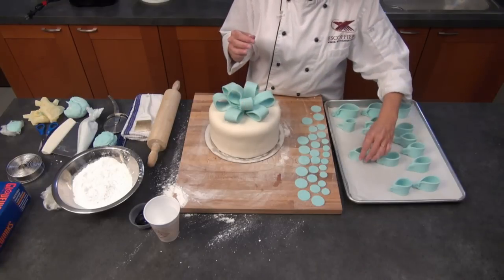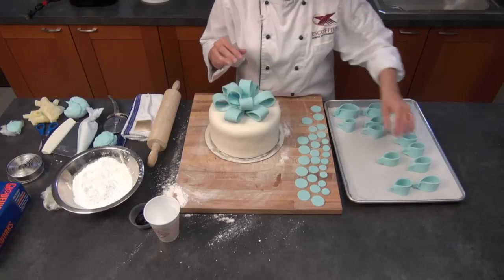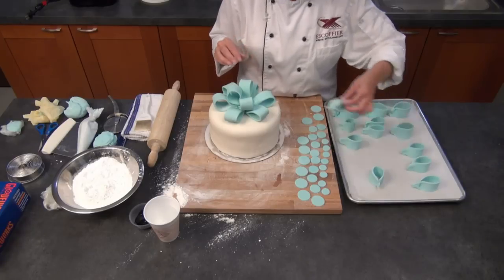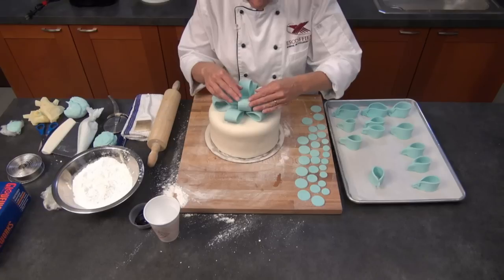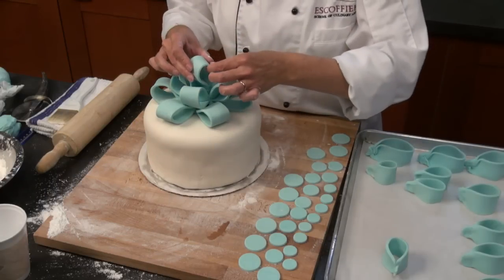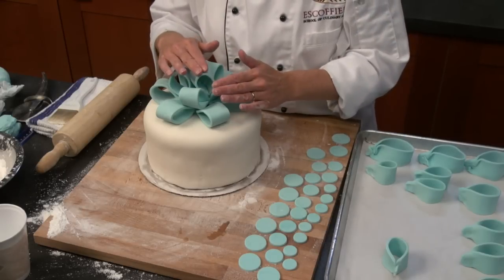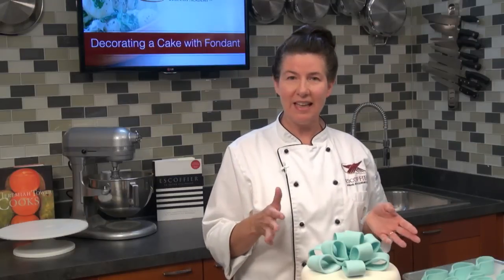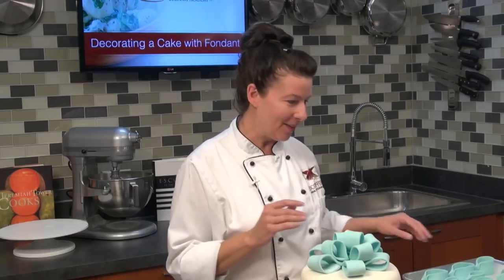We're just going to be putting our bow loops on, one layer at a time. Save one of those nice round ones for the center, and if you need to trim it up you can. And then we have one that fits perfectly in the center. So this is our loop bow on our cake — see how easy it was to make!